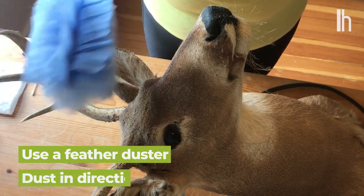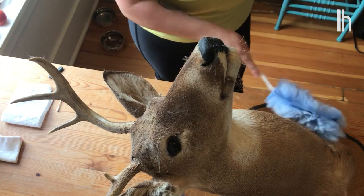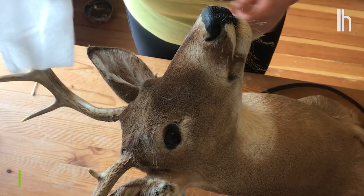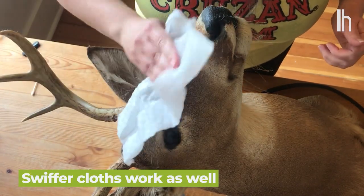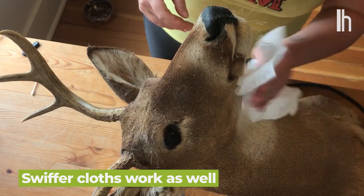You want to dust in the direction of the hair growth. You never want to go against the hair. But if that doesn't work, you can use a Swiffer cloth, which is actually my favorite. Gently wipe in the direction of the hair growth, not against.